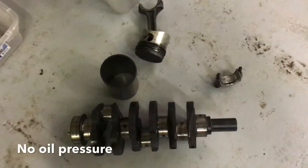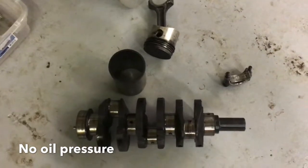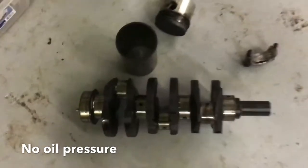The owner was using this little tractor to do some brush hogging when he started hearing it knock really bad. His oil sending unit had stuck, so it was showing he had oil pressure even though he didn't.